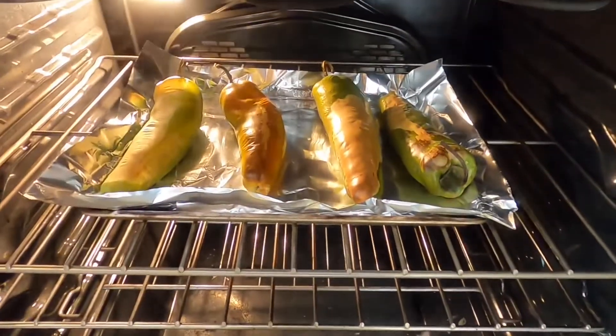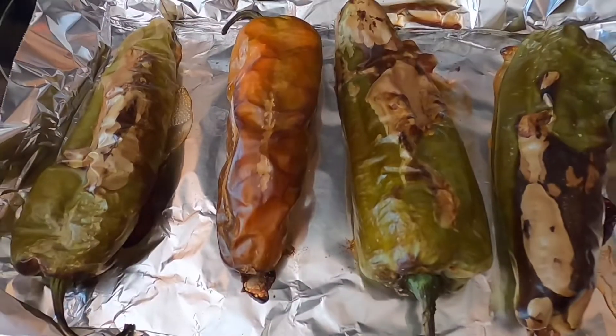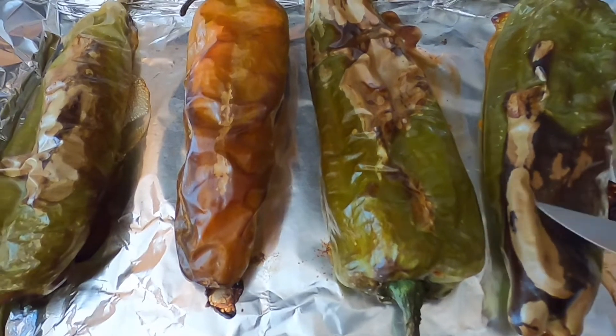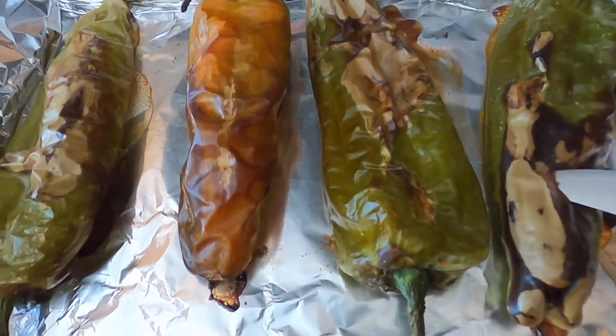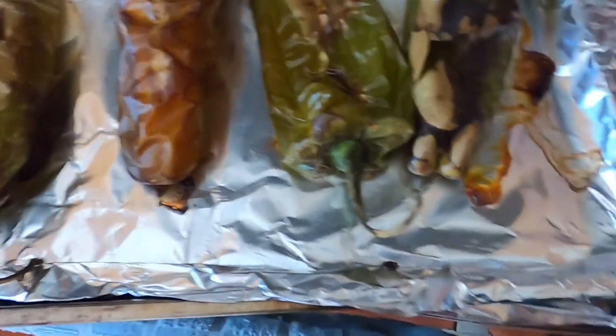Look how big and fluffy those are getting! I need to take them out, poke a hole in them, and turn them over. You can see it's starting to come out of the oven. See how this part is black right here? We want the whole thing black, because when you go to peel it off, it just peels right off and you're left with meat underneath.